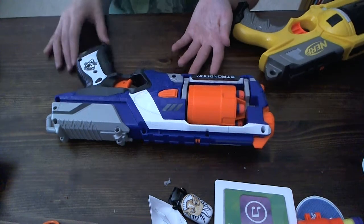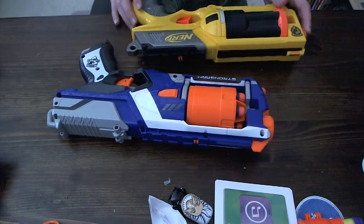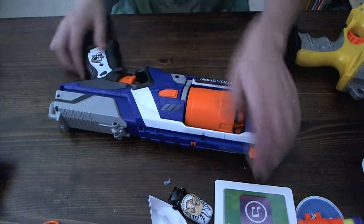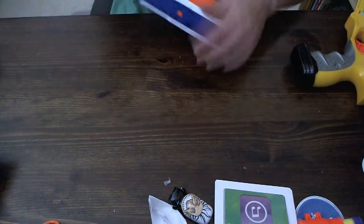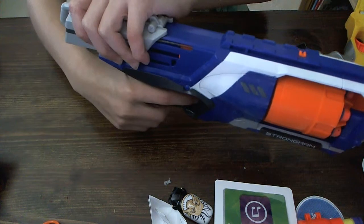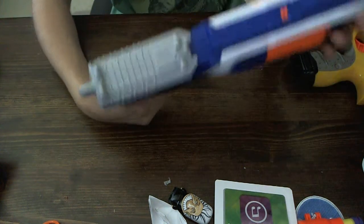Also, this gets fewer jams — I haven't really found myself getting jams with this. And also, this has slam fire, which is very interesting. It also has kind of a cowboy thing, and you can also decock it if you just press and hold down the trigger.